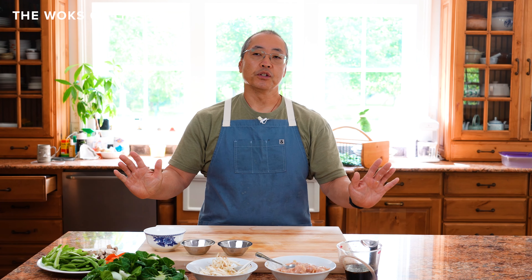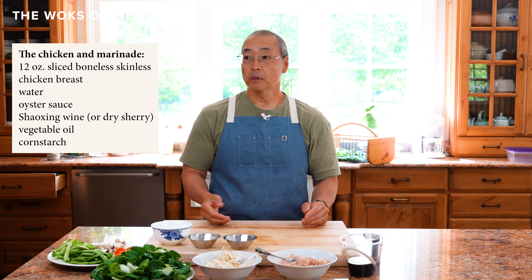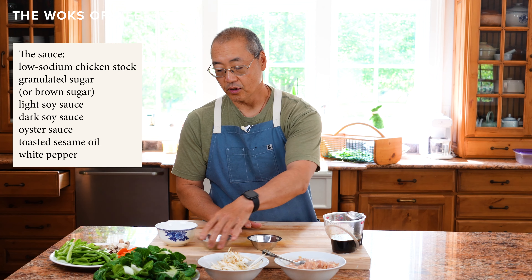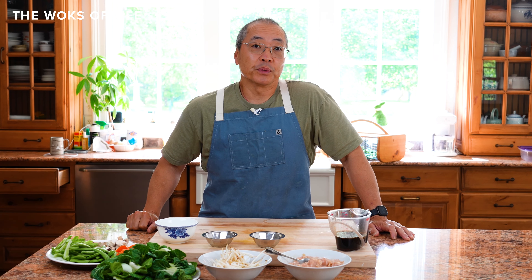Today we have snap peas — or you can use snow peas — celery, mushrooms, carrots, and bok choy. You can use anything in your fridge: red or green bell peppers, broccoli, napa cabbage. Bean sprouts have traditionally always been there. In the restaurant we used to use bamboo shoots and water chestnuts. As for the meat, today we have velveted chicken, but you could use pork, leftover beef, a steak, roast beef, or rotisserie chicken.